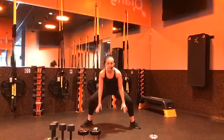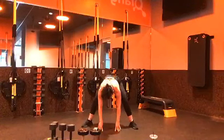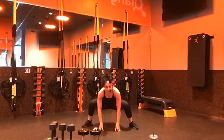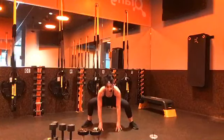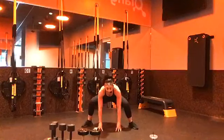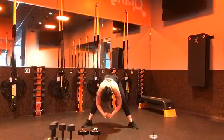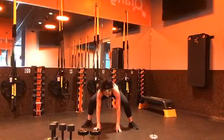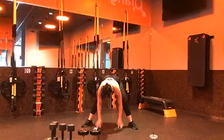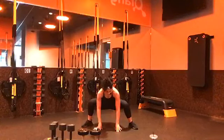Sumo squat to stand. Toes tilted out, hands to the ground, extend the legs, then down into that sumo squat. Work towards your range of motion — some of you are going to be a little bit more tight within that inner thigh area. That might mean bringing your feet not as far tilted outwards. If you have a hard time touching the ground, take those hands up and just stay in that crouched position. Watch those knees — we don't want them to crush in towards one another.